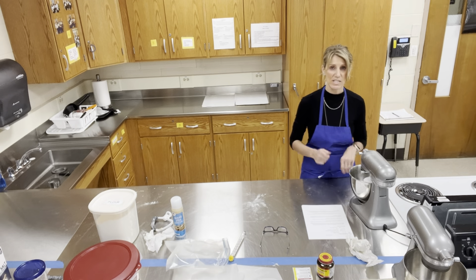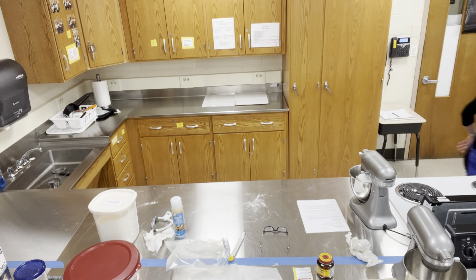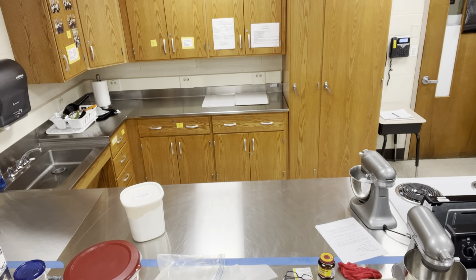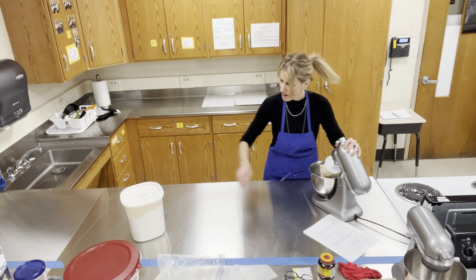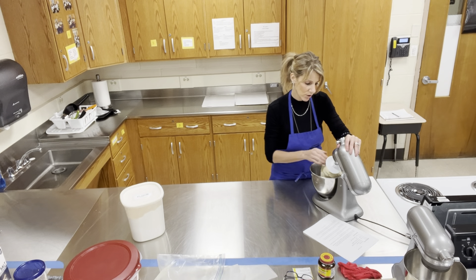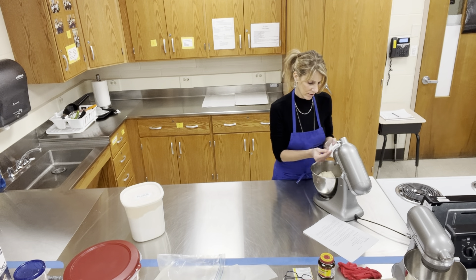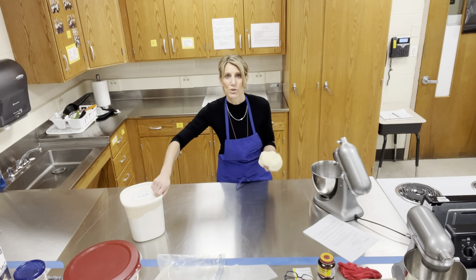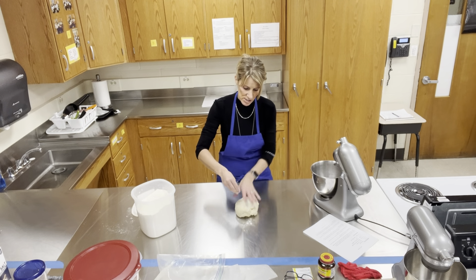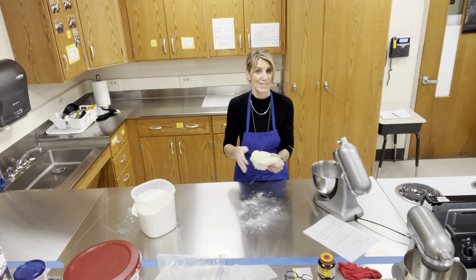We're going to zip our bag up for it to rise. It needs to rise for about one hour or until it doubles in bulk. Nothing is sticking to the bottom or sides of my bowl because I put flour on it — it's looking really good. I'm going to stop the video for the five minute knead and then show you what to do when it's done.